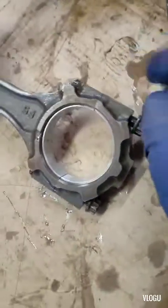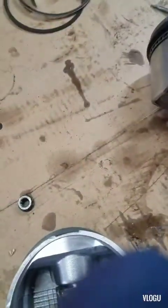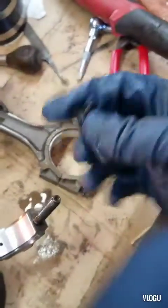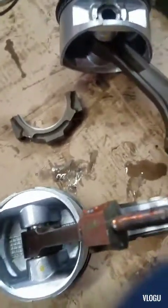Got my new bearings on. Pull these nuts out. Take a little piece of hose and put them on the end of your studs. That way, when you install them, you don't scratch or bang up the crank. Got my piston put in.